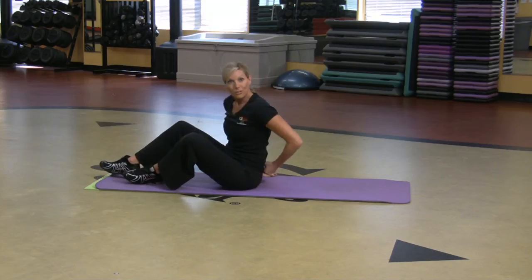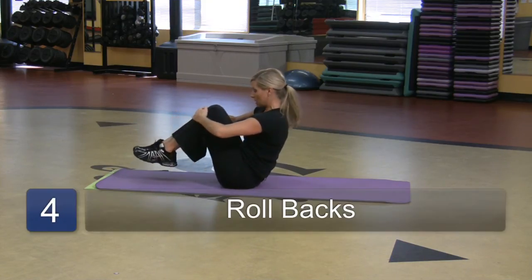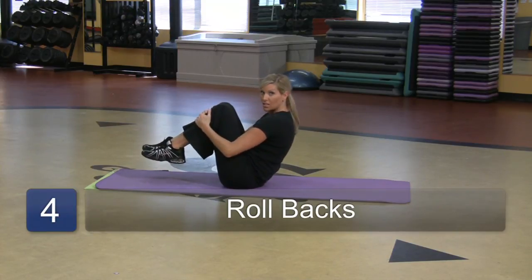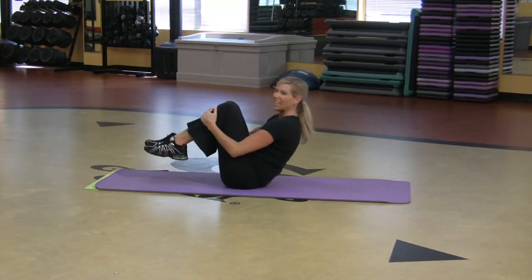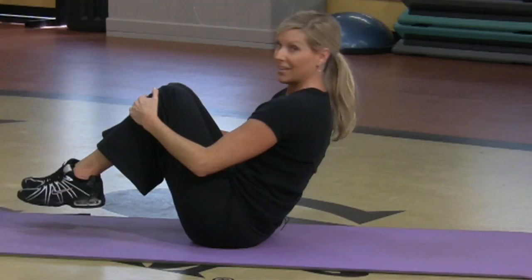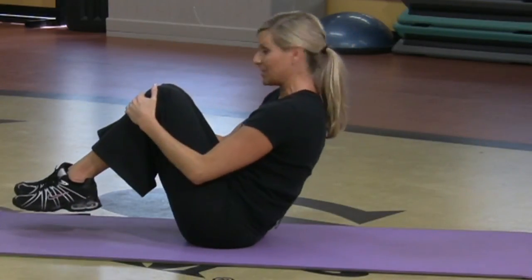Another one I'm going to show you is rolling like a ball — lots of fun, lots of giggling, but it's good. So we're like a ball: you want to round through the spine, bring the knees in, and you can hold under the shins. I'm going to roll back and roll back up without letting my feet touch the floor and hold. It's kind of a challenge. Roll back, come up, and don't let the feet touch the floor.